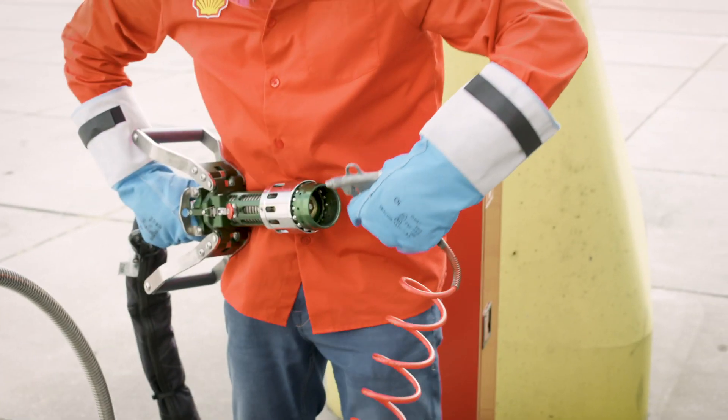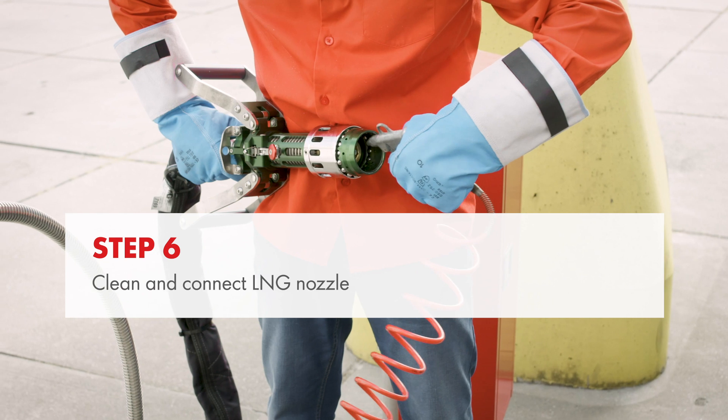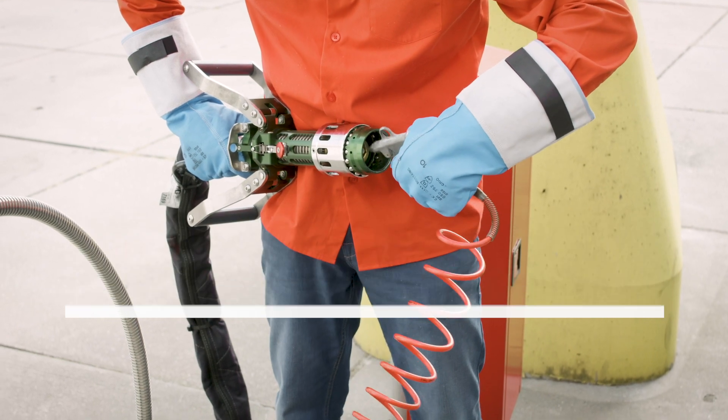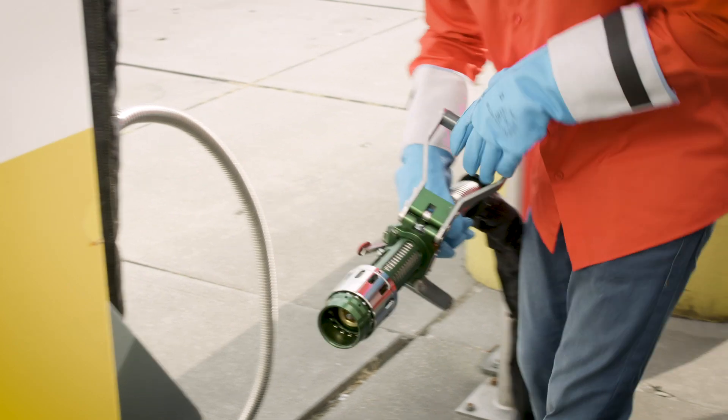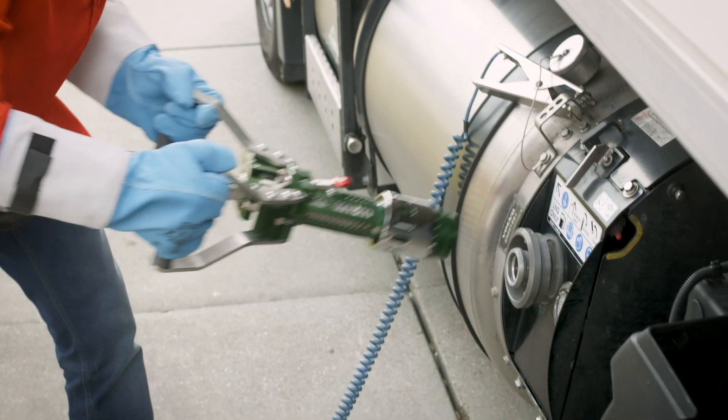Take the LNG nozzle from the holder and clean it with the air gun. Removing any dirt or water from the connections is essential to prevent damage to the station or vehicle. If the nozzle is equipped with a red safety button on top, push it to open the handles all the way.